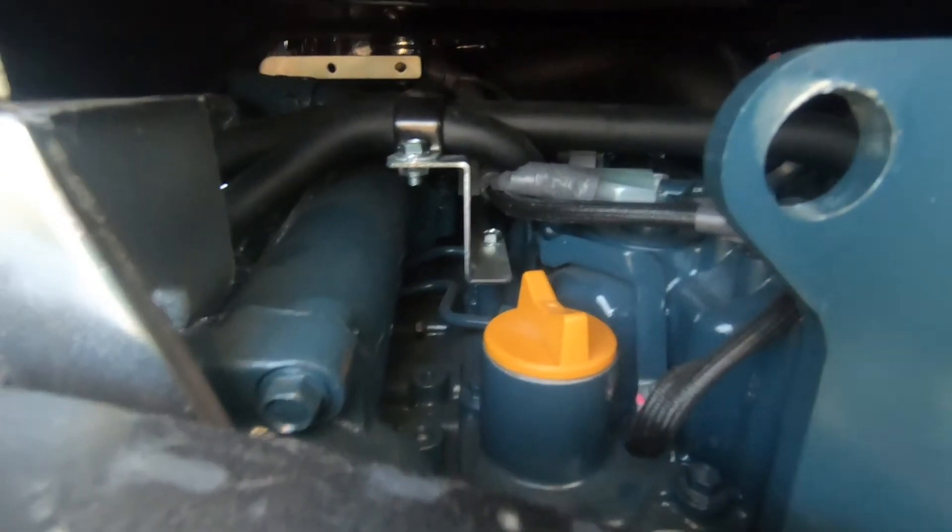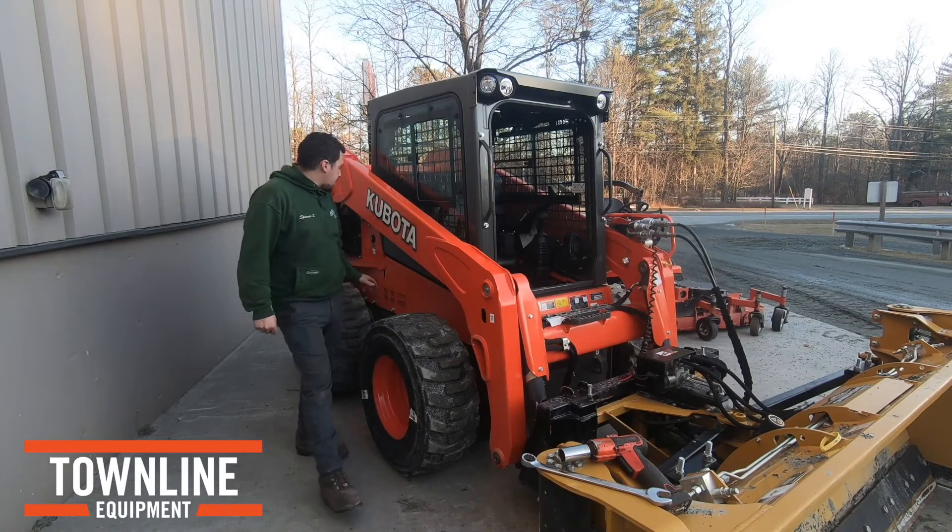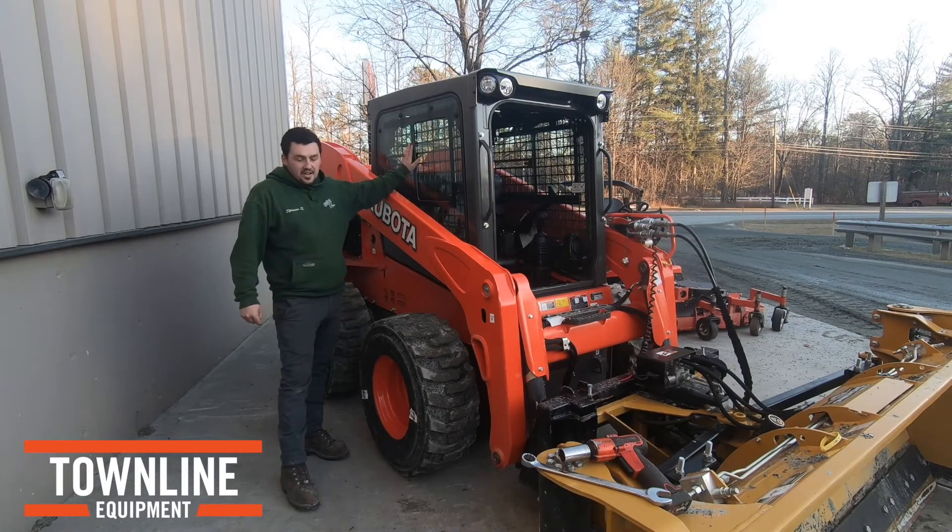Your engine oil filter is on the top, dipstick is on the left side, same with the battery. The last filter is actually placed on the side of the machine here, underneath the cab.